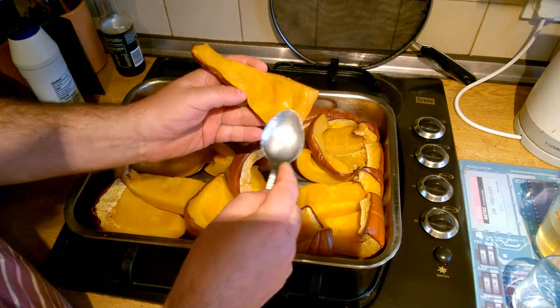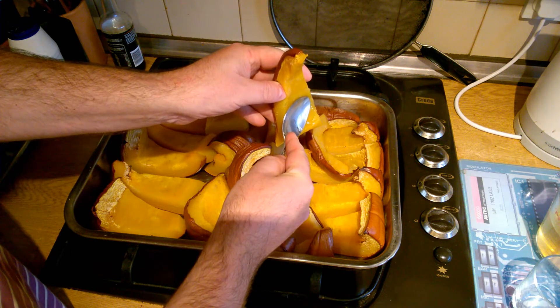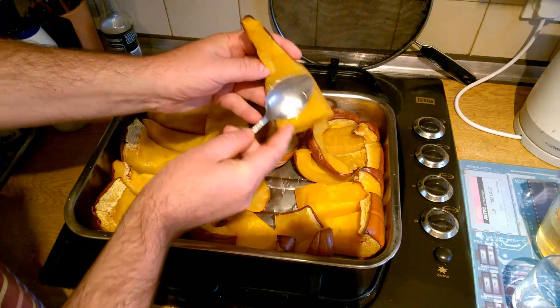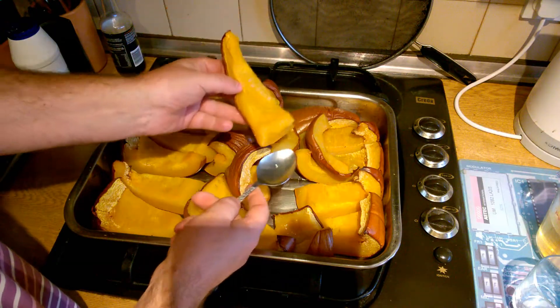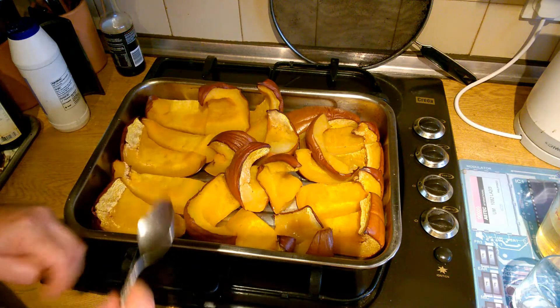All of this cooked pumpkin has cooled down now and we're just going to separate it off. It's still actually quite juicy, so we may squeeze some of the juice out even as we separate it from the skins. We're going to scrape all of that off the skins now.